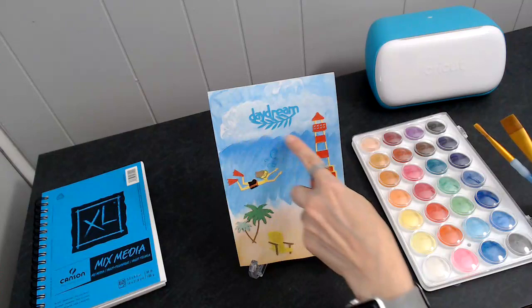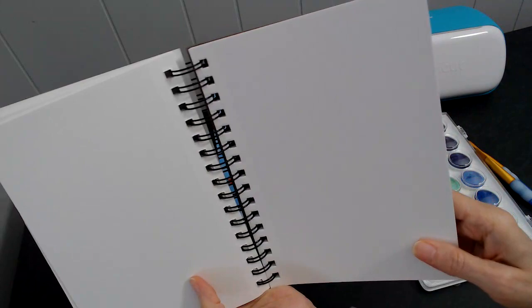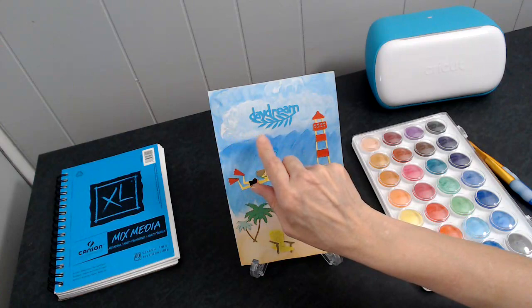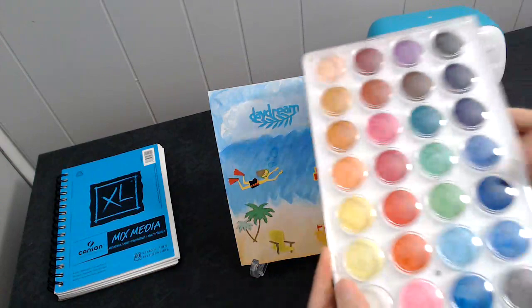This was a white paper that came out of here. I used watercolor paint and I just painted the background. This is supposed to be like the sand, and this is supposed to be like the water, and this is the sky with some clouds.